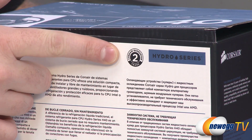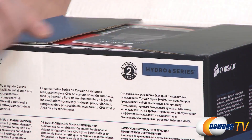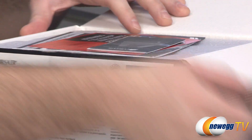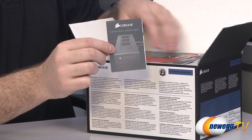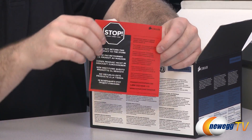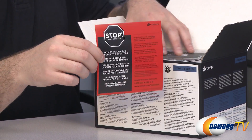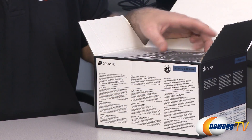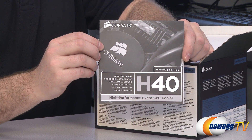Before the unboxing, I should point out this comes with a two-year manufacturer warranty from Corsair — very nice to have. There's some documentation in the box, including info on other Corsair products. Also noted on the packaging: do not return this product to the store or to Newegg — contact Corsair directly if you have any questions or difficulties using their products.